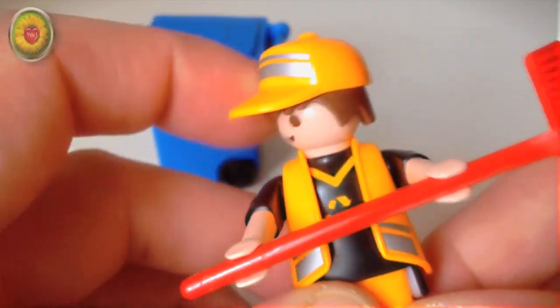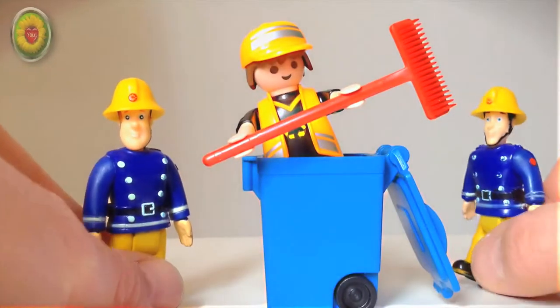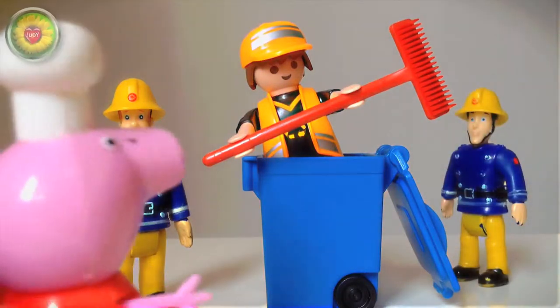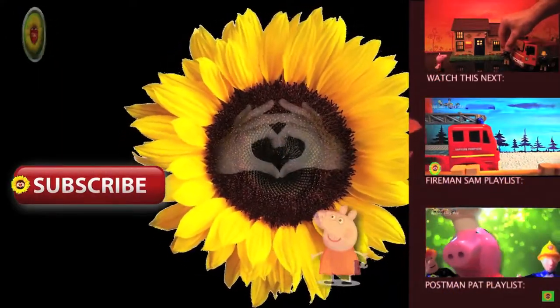Let's not forget his hat — now that's just silly, come on! Bye-bye, Peppa Pig, little sunflowers.